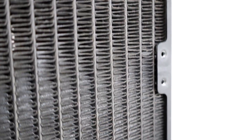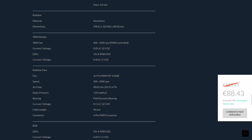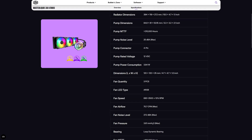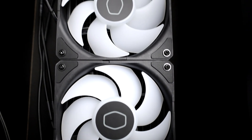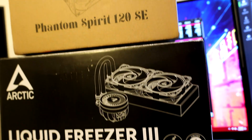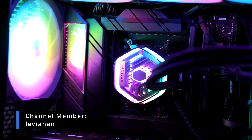Before wrapping up, keep in mind that the performance shown in these charts is not what you'd get out of the box. The Phantom Spirit 120 SE and Arctic Liquid Freezer 3 240 ARGB have weaker stock fans that spin at 1500 and 2000 RPM, while the test fans go up to 2400. The Cooler Master Atmos 360 has faster stock fans than those used in this video, so it will perform a bit better overall. I hope this helps you choose the right cooling option. If you found it helpful, hit the thumbs up, drop a comment, and consider subscribing.